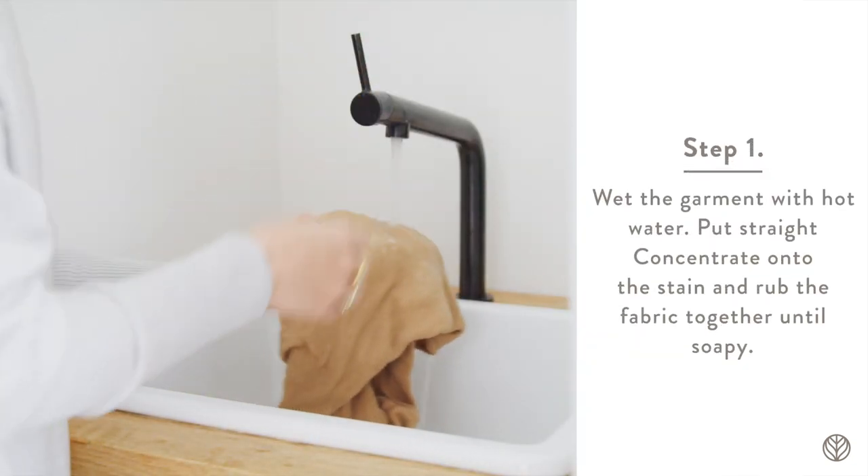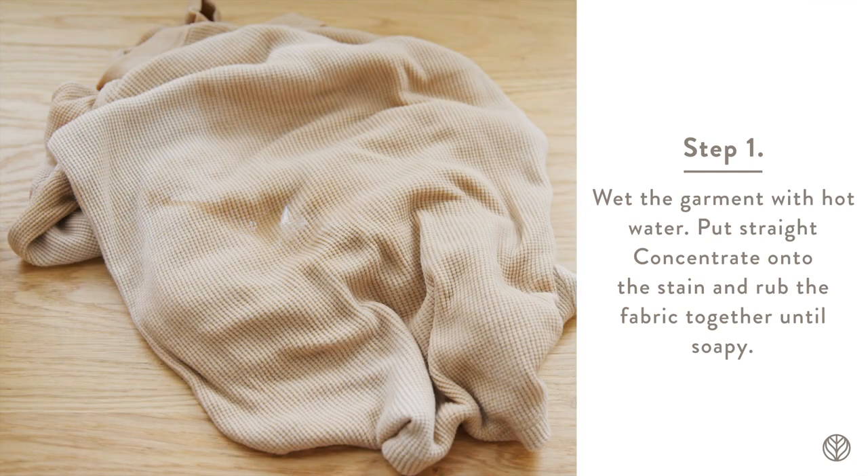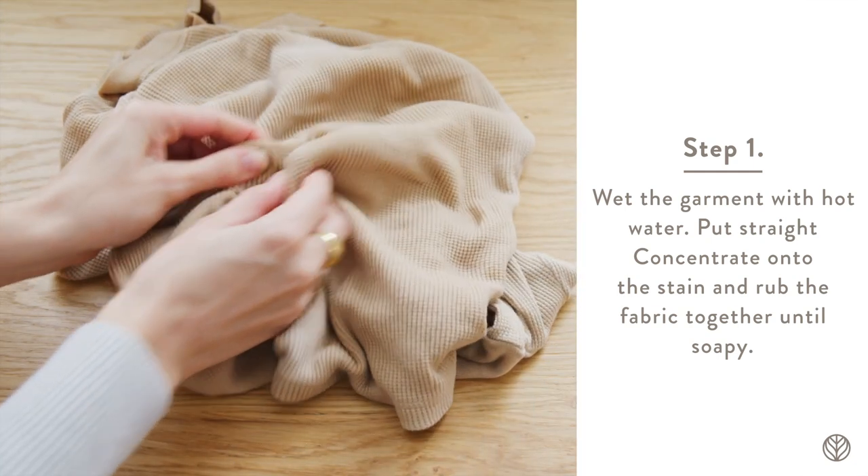Step 1. Wet the garment with hot water. Put straight concentrate onto the stain and rub the fabric together until soapy.